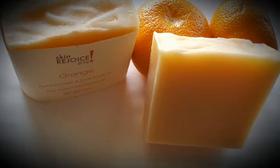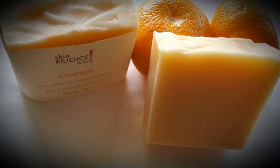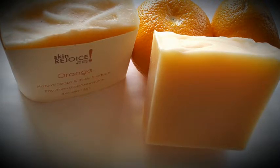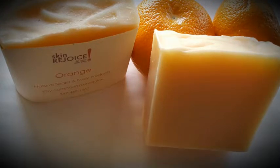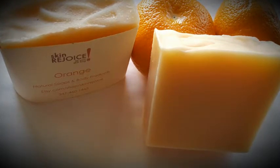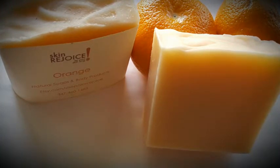For wholesale, if you want a loaf — which usually cuts down to eight bars — you order it ahead of time, we make the loaf, it takes 30 days to cure, and then we send it to you.